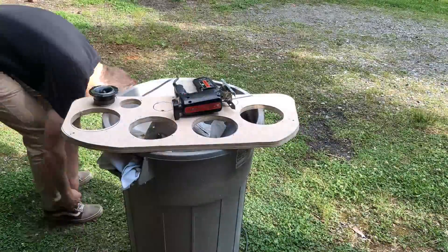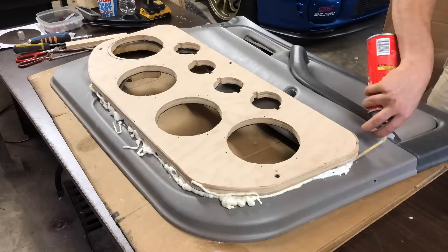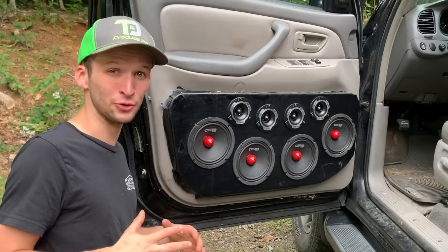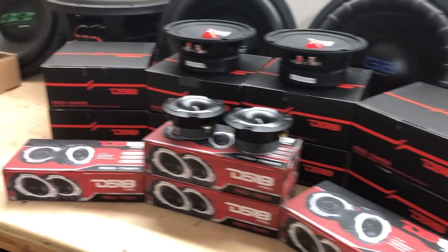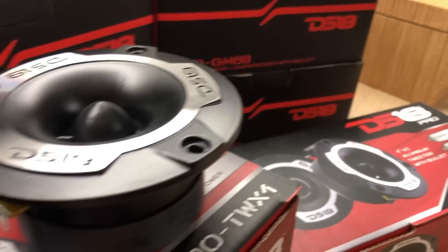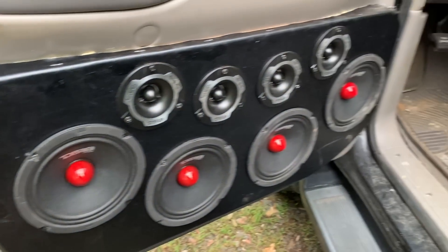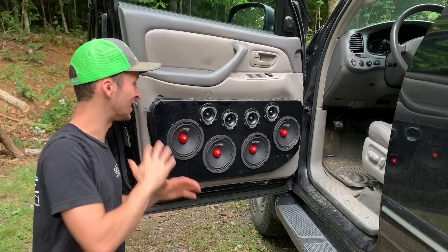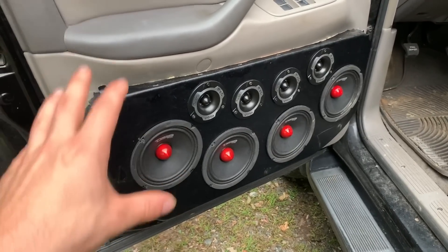Next up, we built these door pods — this was a ton of fun and actually the best performing video out of the whole build, so I really appreciate y'all for watching. I already had the wood and screen material lying around, so not counting those. I did have to buy the mids and super tweeters — DS18 6.5-inch mids and their billet super tweeters — and the total for that came to $373.69, which in my opinion was every bit worth it.